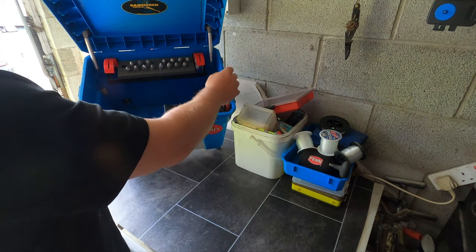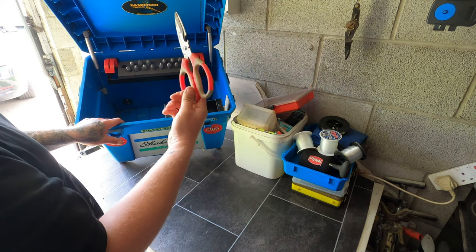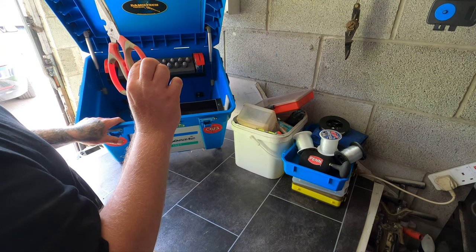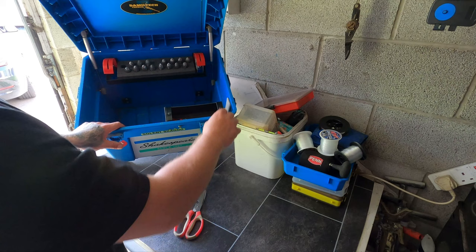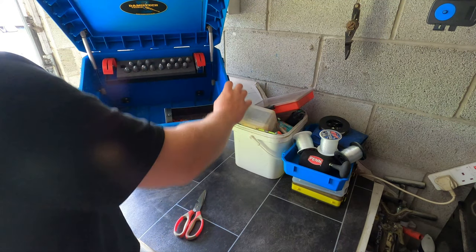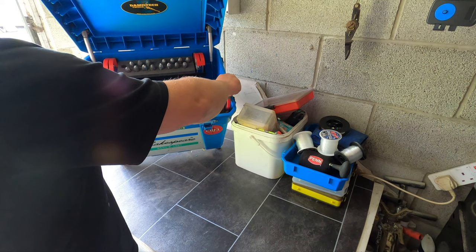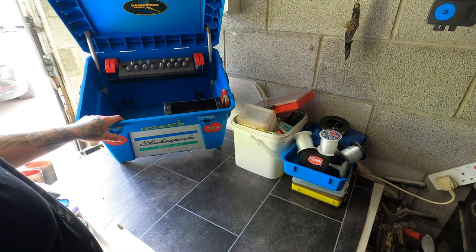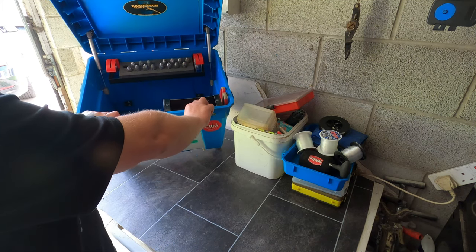On the side here in a little gap I've got some stainless steel scissors. They've rusted a tiny bit so it's probably a cheaper stainless steel, but they just slot in out of the way taking up no room. So that is the tackle box really — you can buy other bits and bobs as well.